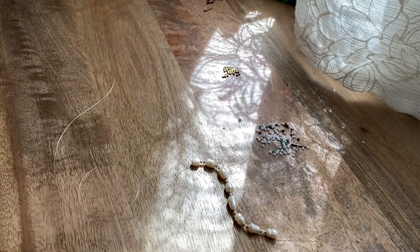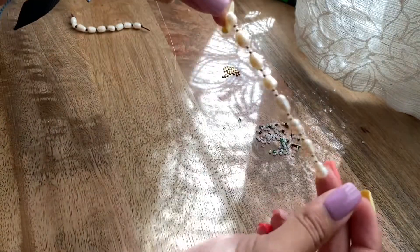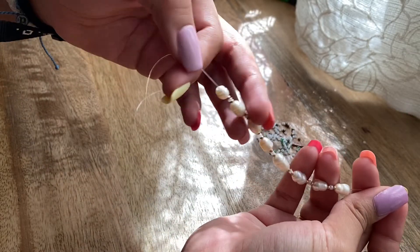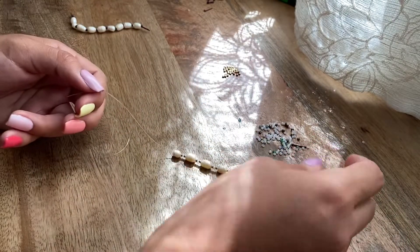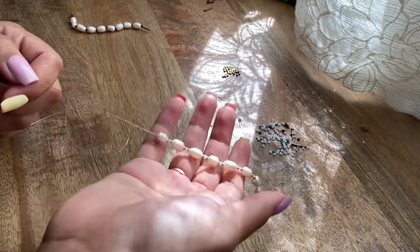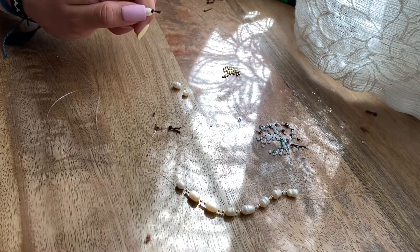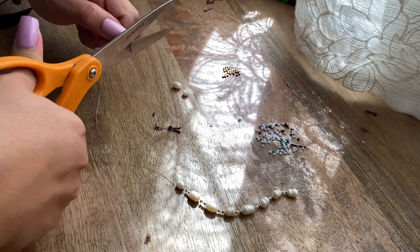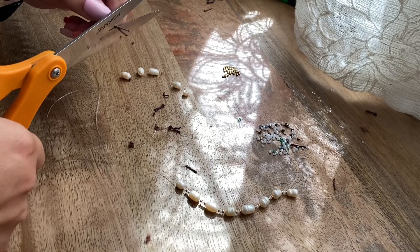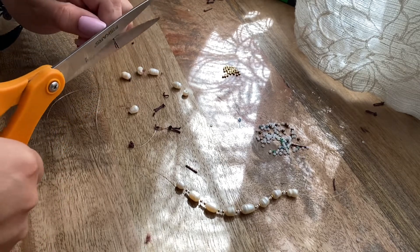Sorry if I have a whole bunch of fuzzies on my nails — that's because of this. But this is how the bracelet is looking so far. I really like it; it's a really simple bracelet. If you want, you can add more beads in between if you have fewer pearls or just want fewer pearls on it — you could put like five beads in between. I decided to just do three. I'm just cutting the pearls off and adding them onto the bracelet. I've probably been doing this for about five minutes, so not long at all.